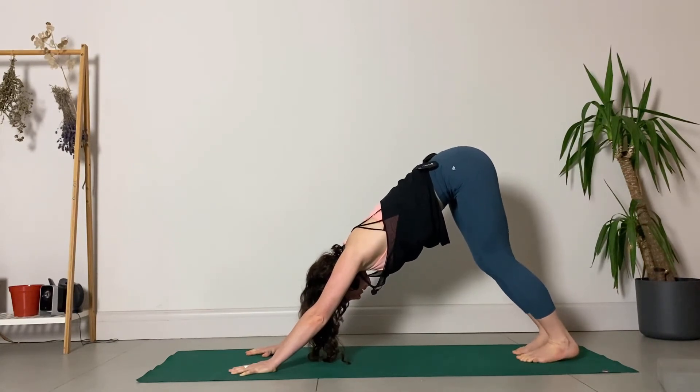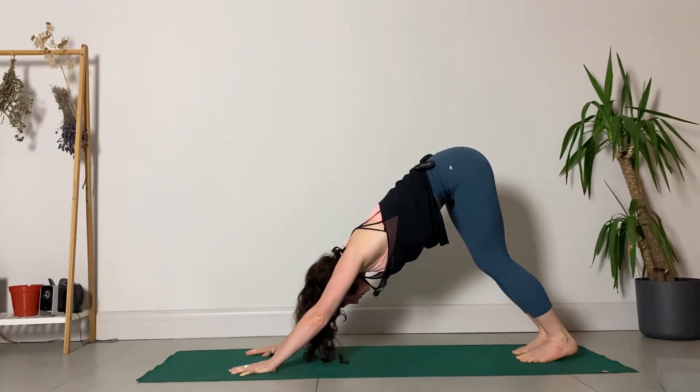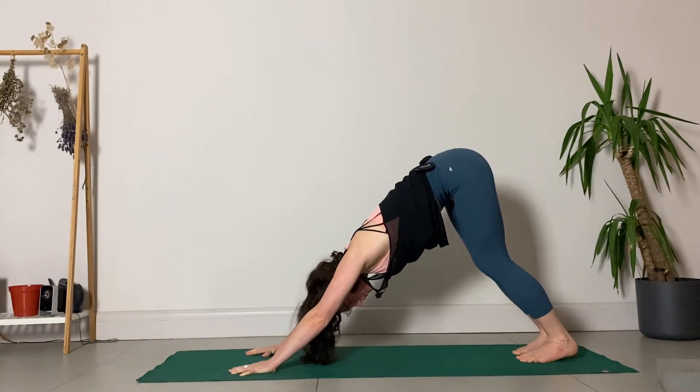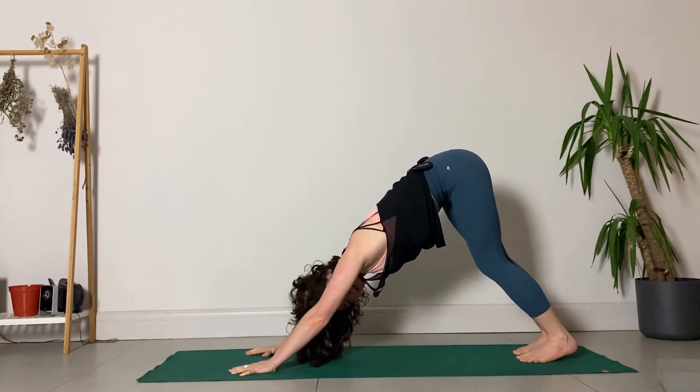From there, play around a little bit with movement of the neck. You can say yes — up and down with the head, as long as it feels okay. You can say no — moving the head from side to side. Say yes, and no.